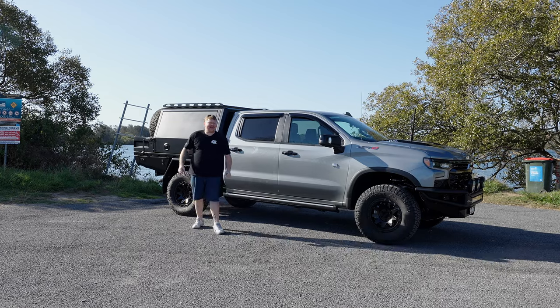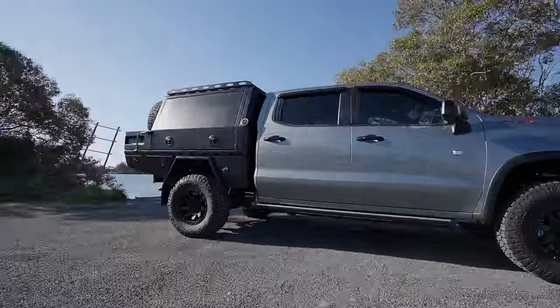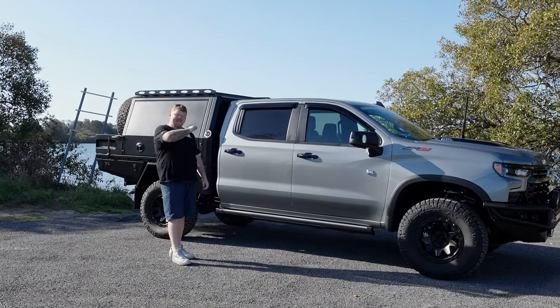G'day guys, Brent here from G-Works Trays and Canopies. Today we're going to have a quick run through our latest build. We've got the Chevy Silverado 1500 ZR2 — it is an absolute weapon. Let's have a quick look in the back.